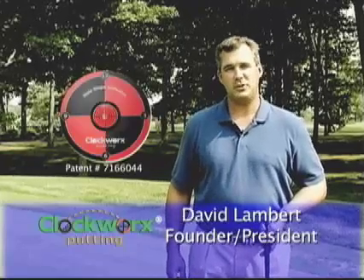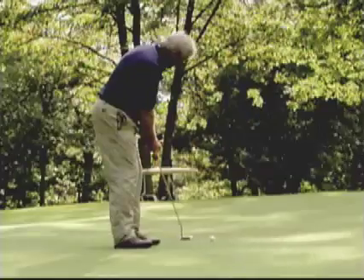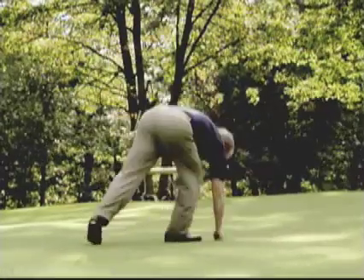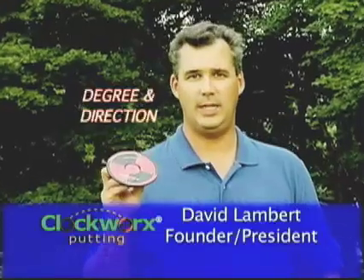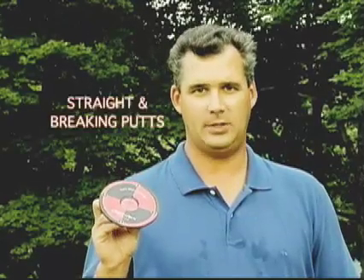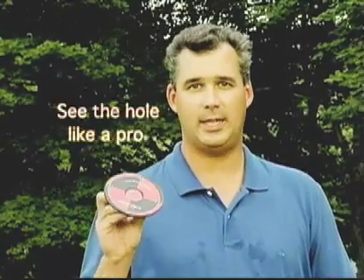I'm about to demonstrate the most effective method for training the eyes to read the green. The two most important factors of any putt are slope and speed. We're going to show you the degree and direction of slope, practice the speed on your straight putts and your breaking putts, all the while training your eyes to see the hole like a pro.